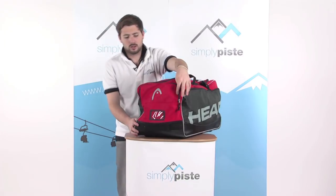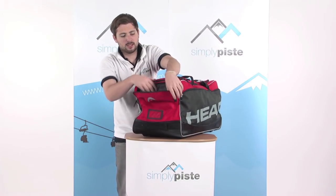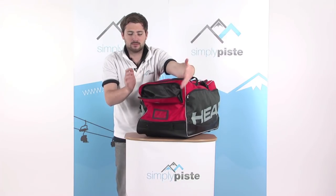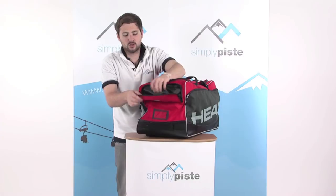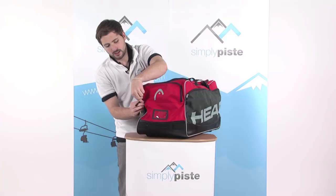There's another pocket on the end here. This is a slightly smaller pocket, but it's bellowed on the sides, so it's a great place to stash your change or anything you need to get to quickly. It's right at the very top of the bag, so it's a great place to pop all your bits.